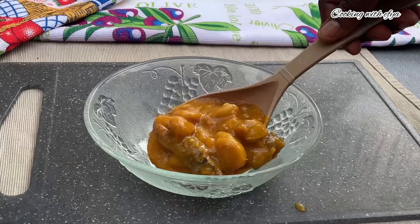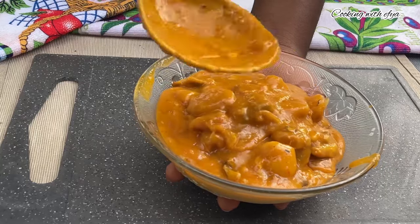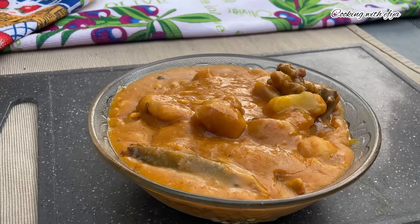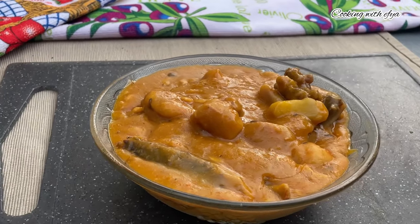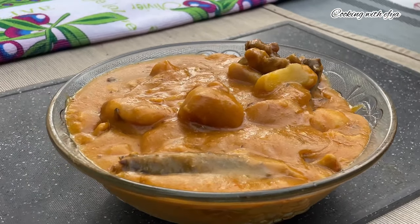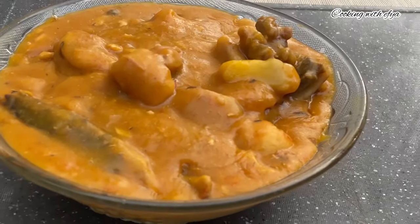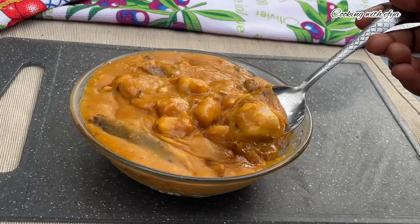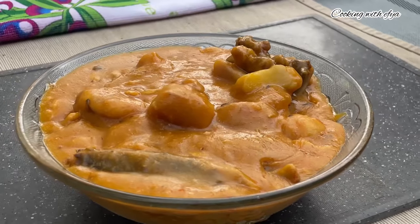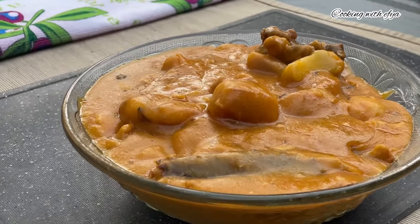Hello and welcome back to my channel. Today I share with you this Ghanaian delicacy — Pinghung Kokoyang porridge, or Mpoto Mpoto. It's very delicious and you will definitely love it. If today is your first time on this channel, this is Cooking with Afia. Please subscribe to my channel and turn on the notification bell so you'll be among the first to be notified when I upload.